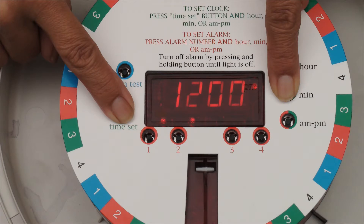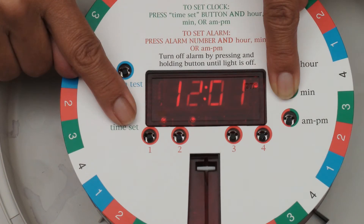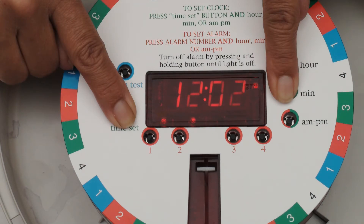Set the clock as you would a typical digital clock. Hold the time set button down and press the hour, minute, and AM/PM buttons to set the time of day.